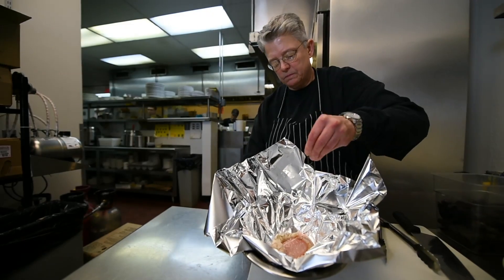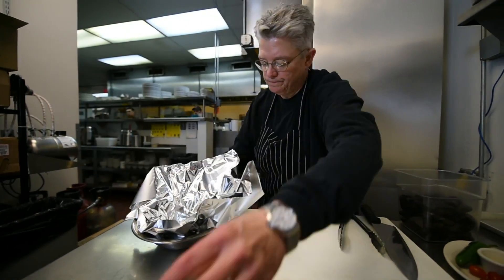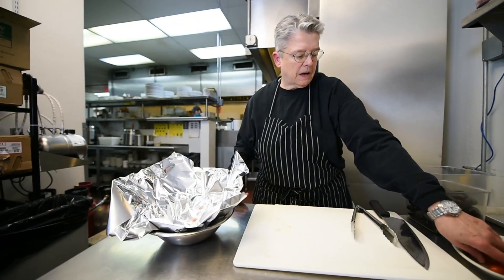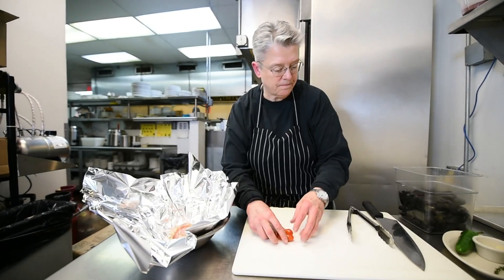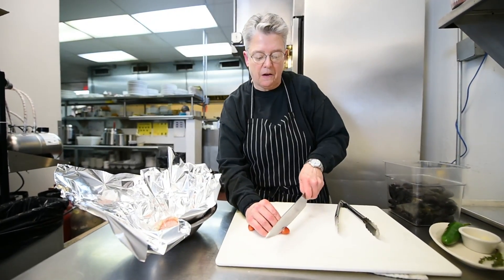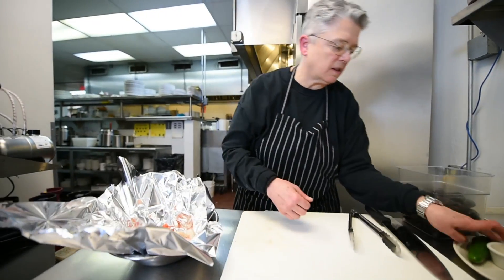A little bit of salt and pepper like that. Then we're going to take some grape tomatoes, cut them in half, and throw them right in there on the fish. Just scatter them around like that.